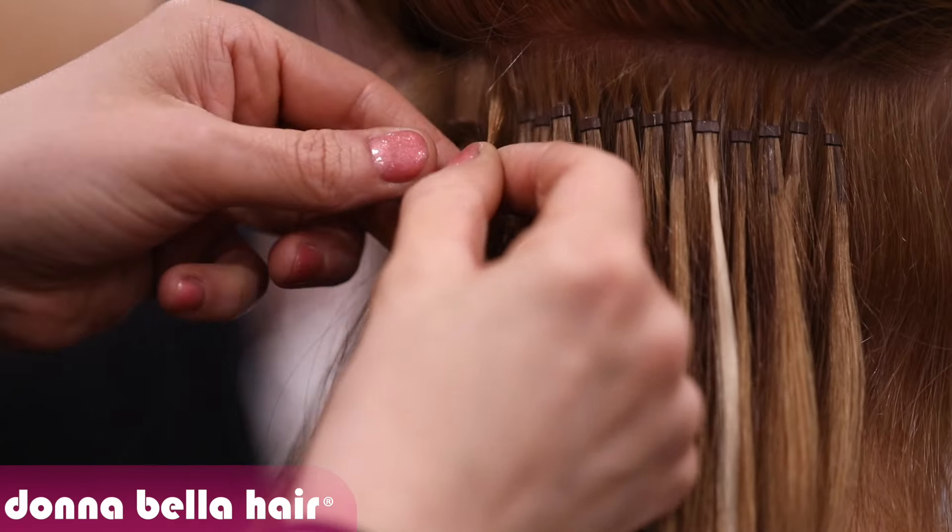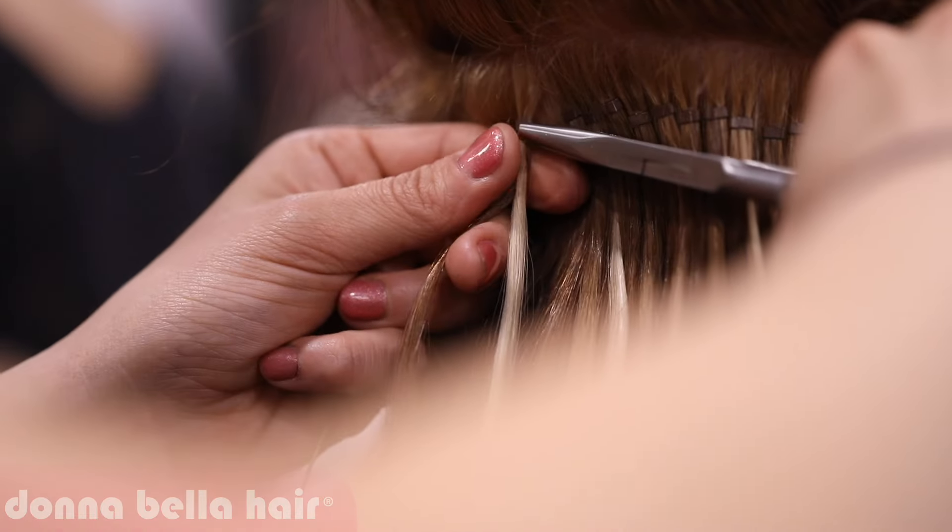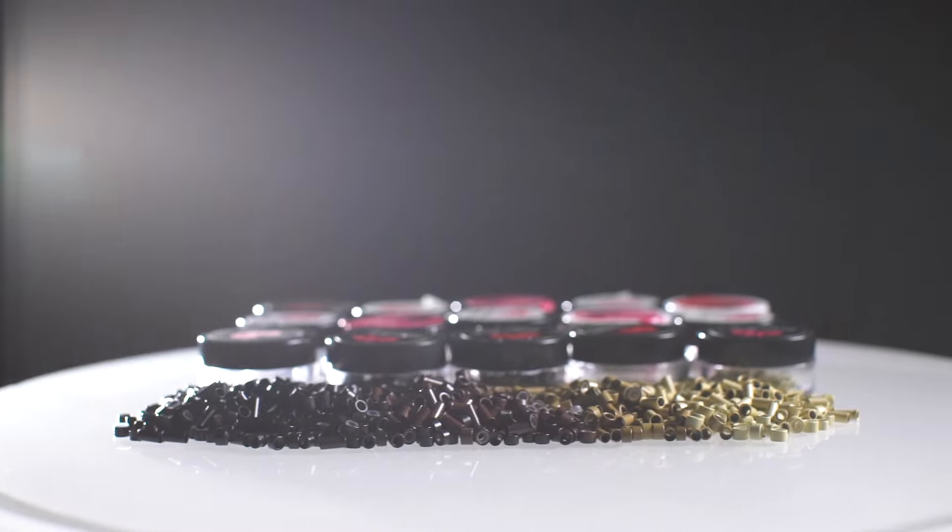This extension method uses absolutely no chemicals, glue, or heat and the beads are easy to hide, especially since they come in five different shades.